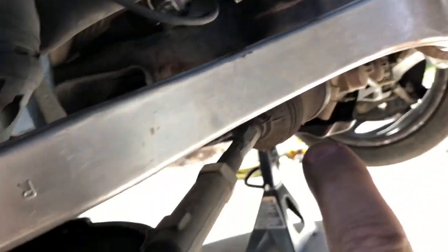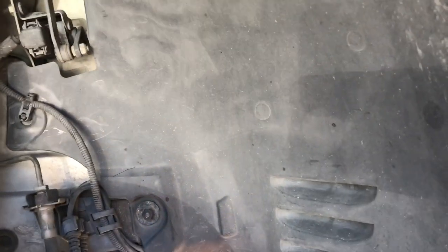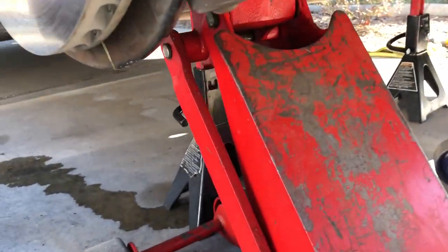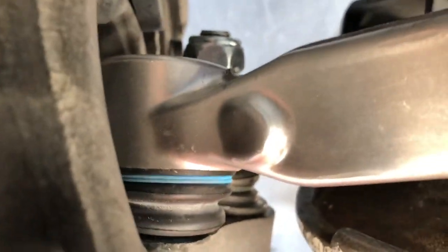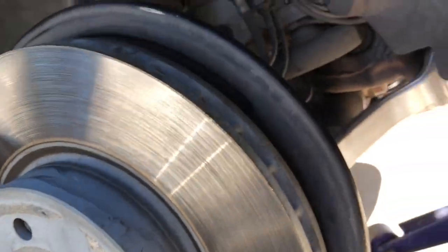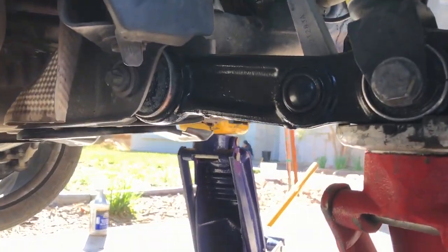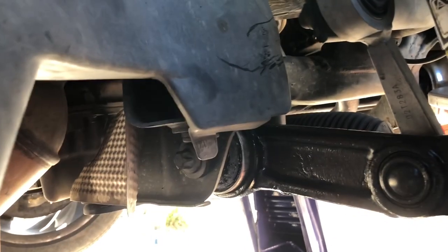The torque arm was no problem. I did have to remove the dust shields — that just consists of a bunch of 10-millimeter plastic nylon-style nuts. Remove those, remove the caliper, and I removed the complete spindle assembly in order to press in the lower ball joint. The lower ball joint goes down and through here. There's a joint on the torque arm as well, and none of that was tough at all — the only effort was pressing in the ball joint using an old-style C-clamp press.